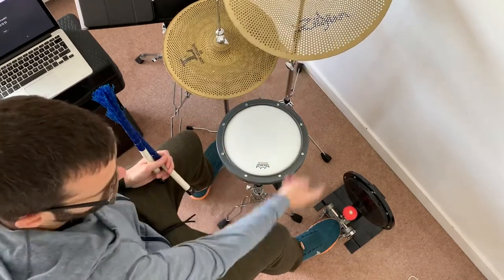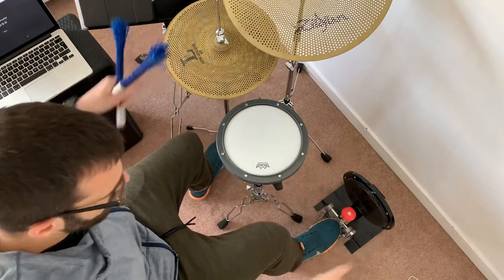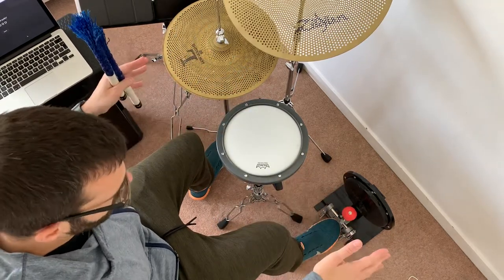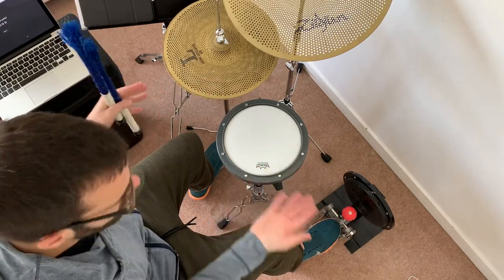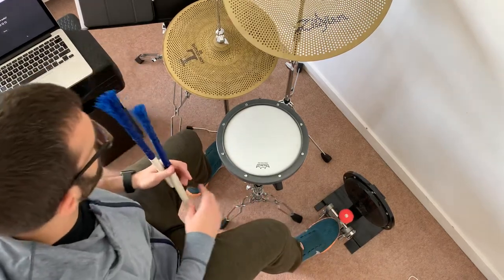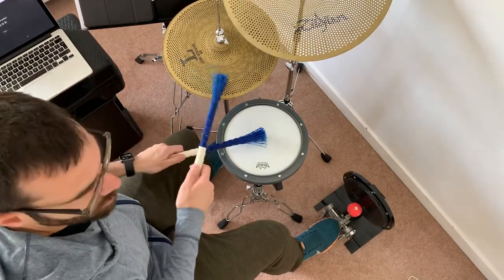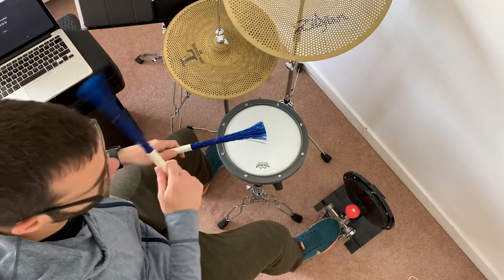Obviously if you absolutely whack the bass drum it's going to cause vibration, and some people have built wood panels on tennis balls to minimise the vibration from the floor, so that might help. But yeah, this is the quietest I've got it, and it still kind of sounds — you can get a groove out of it.